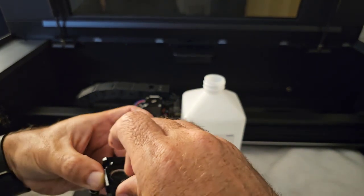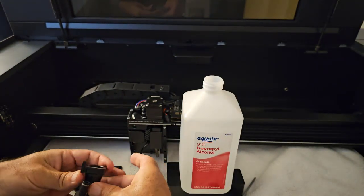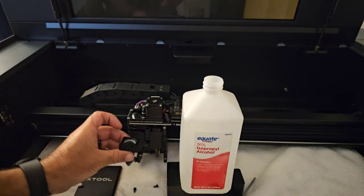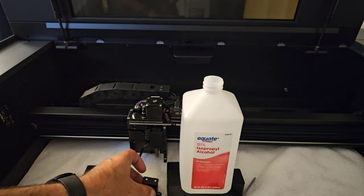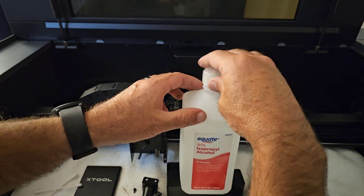Tighten it up a little bit, not too much, then reverse everything: put the hose back in, slide it back on, put the two screws back in. You just reverse everything and put it all back together.